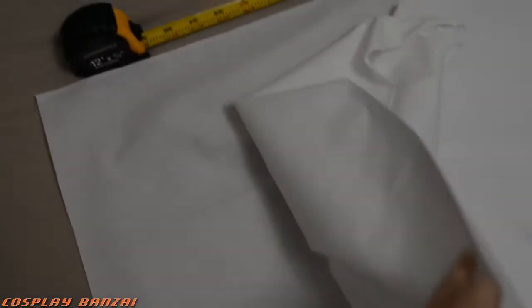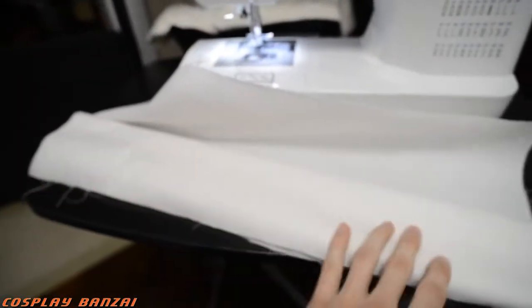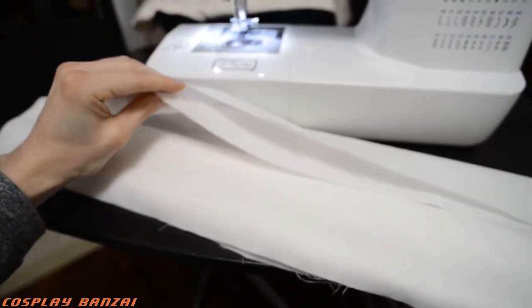Next up I have the two pieces and I'm going to sew them. I'll probably sew them together first and then sew the edges together. Then I'll have one big tube basically and I'll attach the tube together. I've got my fabric here, just folded it up, and I'll sew these two pieces together right now.